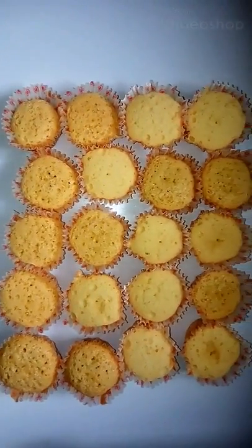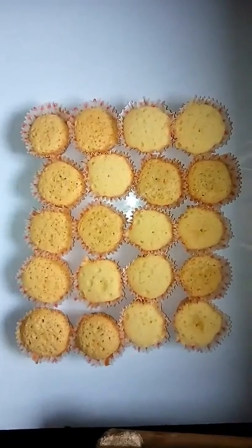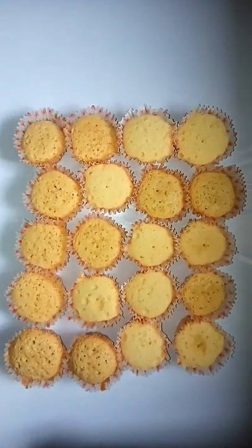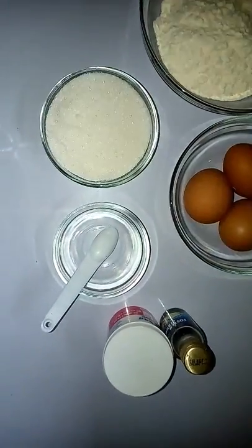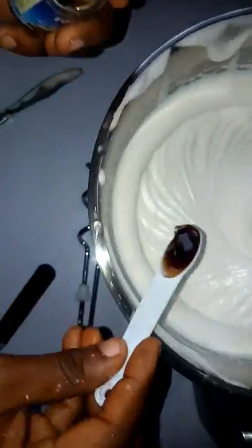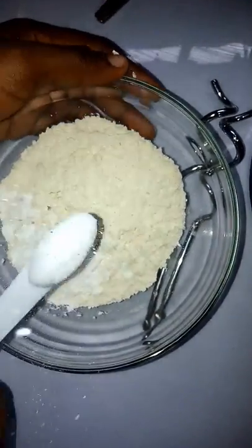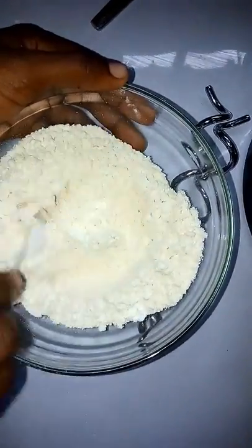Today I'll be teaching how to make vanilla cupcakes. I've already added sugar into my four eggs. I add one teaspoon of baking powder into my flour and mix till it becomes combined, then add it into my mixture.